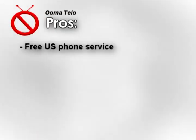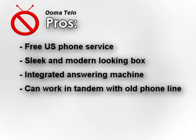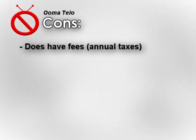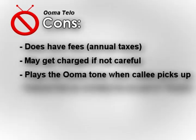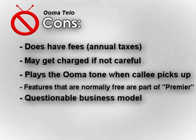Let's recap the pros and cons. Pros: you get free US phone service after the initial purchase, the box is nice and sleek looking, it has an integrated answering machine, it can work with your existing phone lines as a backup, and it has a compelling set of optional premier features. For the cons: it actually does have fees in the form of annual taxes, you may get charged for things if you're not careful, it plays an odd musical tone when the person you're calling picks up, some advanced features that are normally free on other services are part of their paid premier service, and they have a questionable business model — we're not quite sure how they're going to make enough money to stay around.